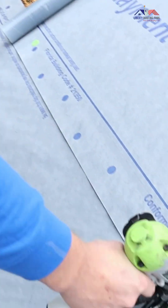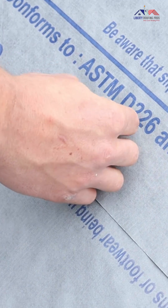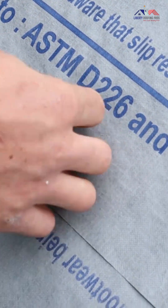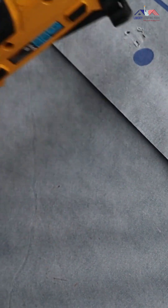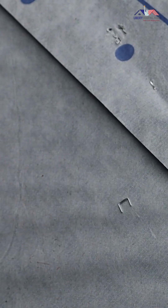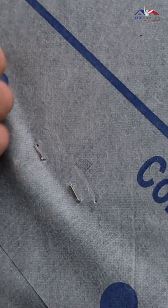The first thing we're going to do is put our cap nail right there. If you take a look at this, you can see there's no holes. This plastic cap here is tight and waterproof against the felt. Next we're going to put two staples in here. As you can see, the staples don't even want to go in right. Also, there are little tears on the synthetic felt by each staple, which we don't have with the cap nail.